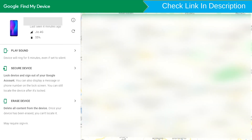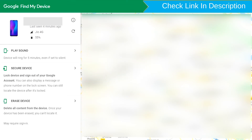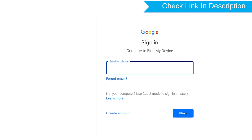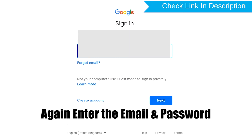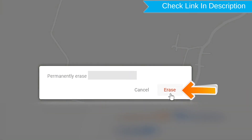Sign in using the Google login credentials which are used on your phone. After login, there will be three different options: Play Sound, Secure Device, and Erase Device. Now click on the Erase Device option. Again enter the email and password. You will then see the Erase All Data menu. Tap on the Erase option.